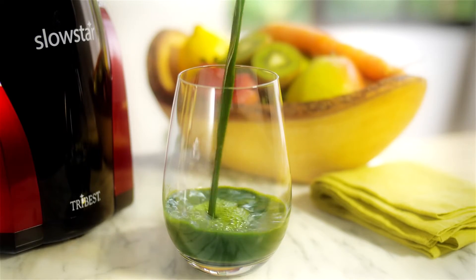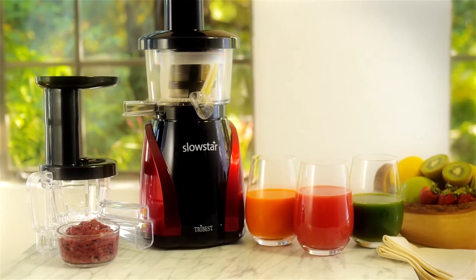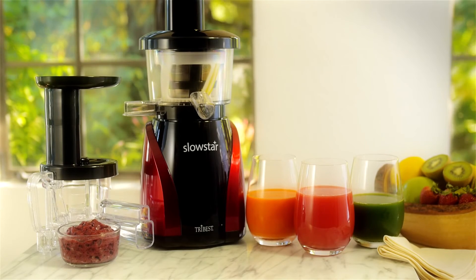Experience fresher, better tasting, nutrient-rich juice today with the Tribest Slowstar 2-in-1 Slowjuicer.